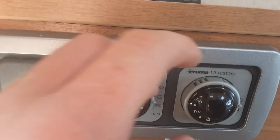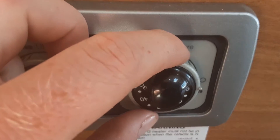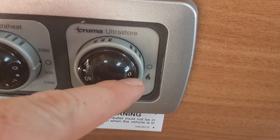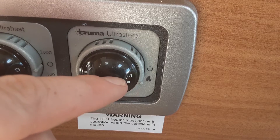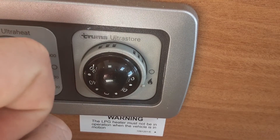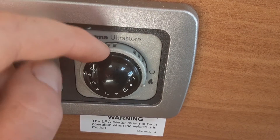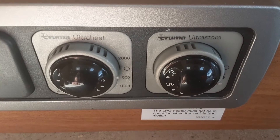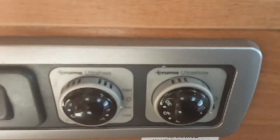If you want to warm the water on gas you can also do that — there's a control here for it. You can see the gas symbol on the dial. Turn the dial around to the gas symbol and when it ignites on gas you'll get a green light; if it fails to ignite you'll get a red light. If it fails, turn the dial back off and back on so it tries to reignite. If it still doesn't ignite, come over to the hob, bleed the gas out to get the hob running, and then reignite on this control. The advantage of using the water system on gas is you can control the water temperature between 30 and 70 degrees on this dial. To turn it off, go back to the zero position.